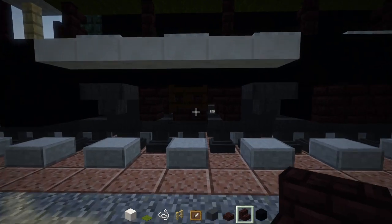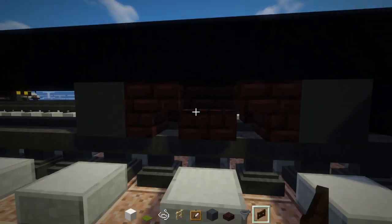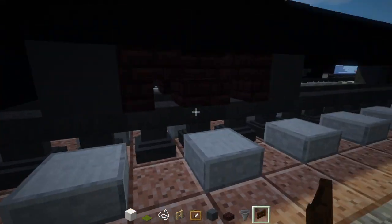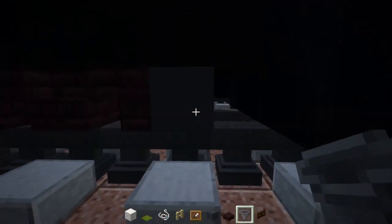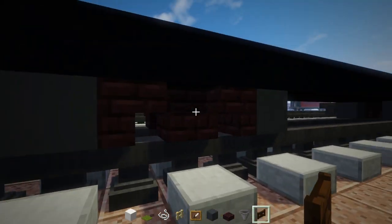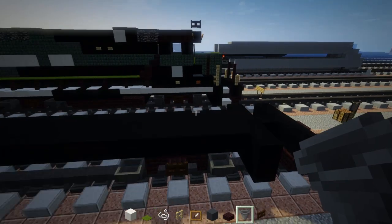Now add in the hoppers and a dark oak wood fence gate in the middle — hoppers next to the wheels, fence gate in the middle, and just repeat that. If you already have a GP38-2, we're going to use this design from now on instead of the old hopper wheels.